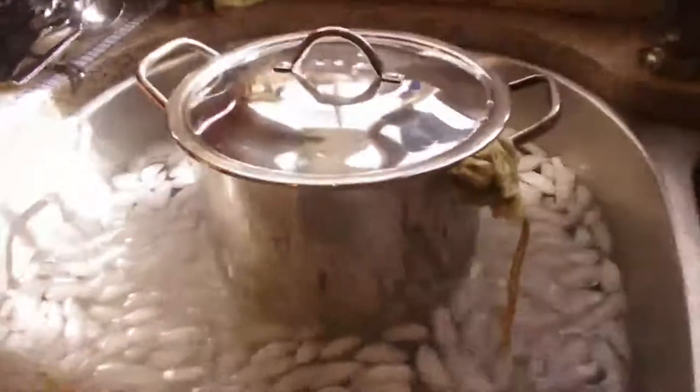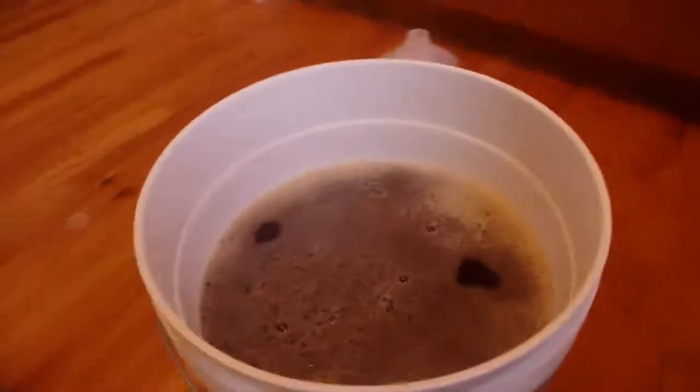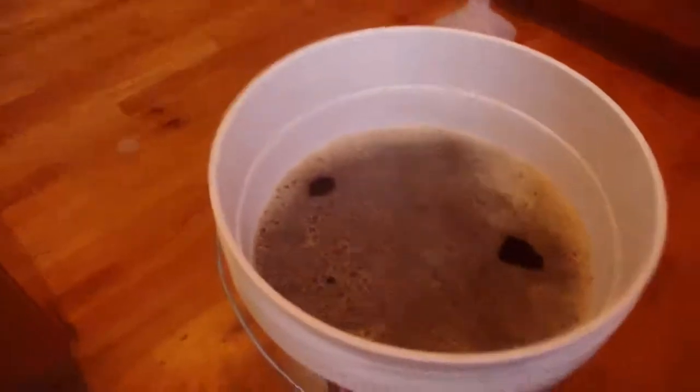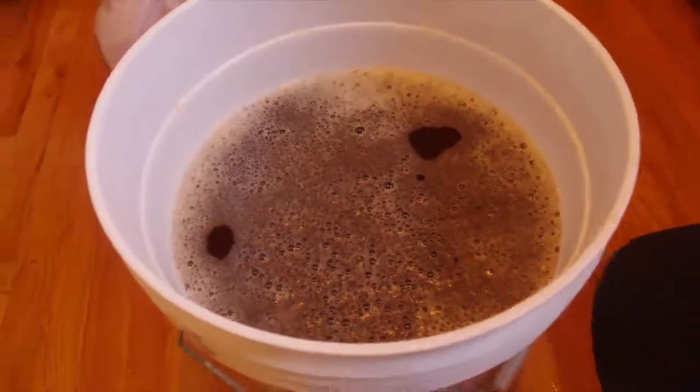We've just finished the boil. Now I just placed the wort inside an ice cooler to cool it down quickly, and we're going to start the fermentation process once it gets down to 75 degrees. There you have it — we have five gallons in here now. I just put the wort with extra water added inside to make five gallons.